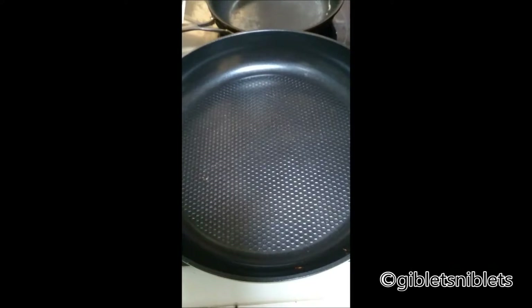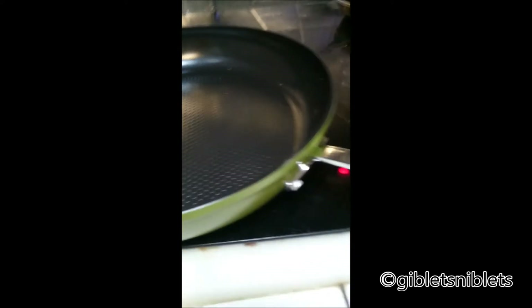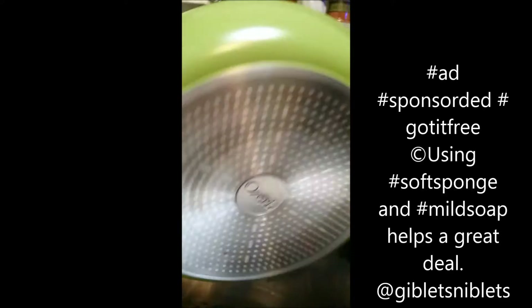Let it cool before you wash it, as with most pans. Be careful because it will be hot, of course, because we just finished cooking. The handle is silicone rubber, something similar to that. Be careful because right here it does get hot — that's just from proximity of the pan.